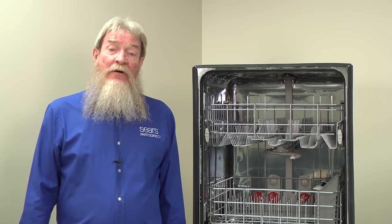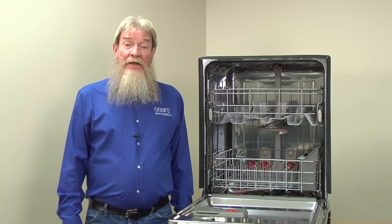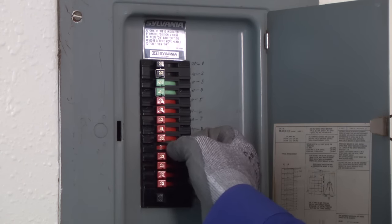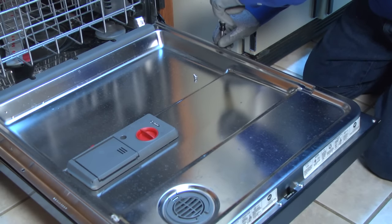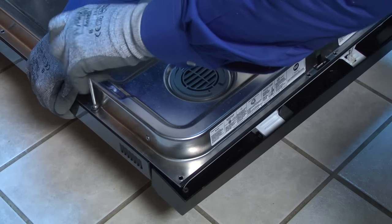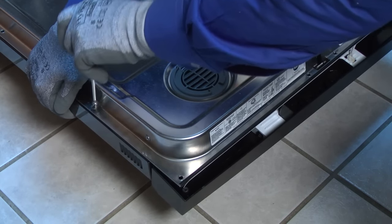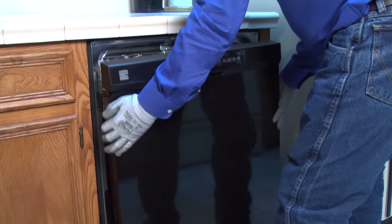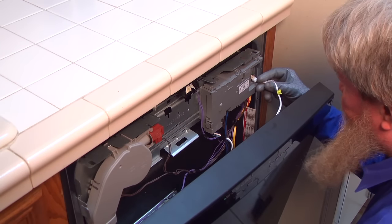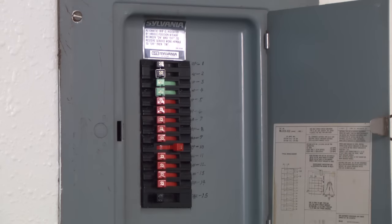If the dishwasher still isn't getting power, check the user interface control wire harness. The control panel won't light up if the wire harness is disconnected. Shut off power to the dishwasher. Open the dishwasher door and remove the torque screws from the outer edges of the inner door panel. Support the outer door panel with one hand as you remove the final screws so it doesn't fall off. Separate the outer door panel and the control panel and rest the outer door panel on the floor. If the user interface control wire harness is unplugged, reconnect it. Reassemble the dishwasher and restore power.